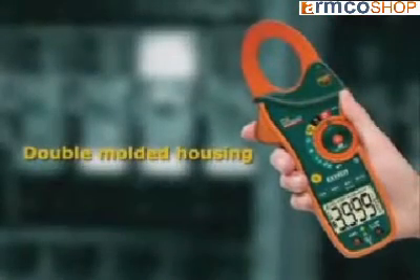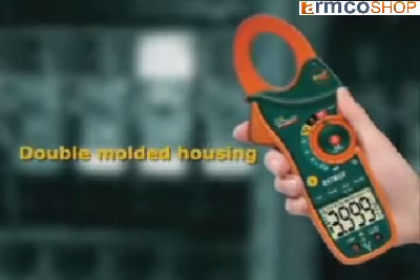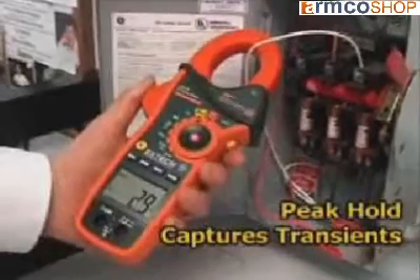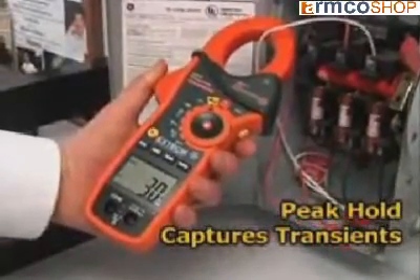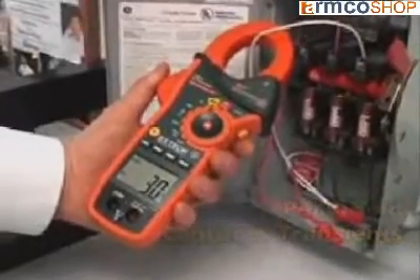Other common features of the EX810 and EX830 include a double-molded housing that is designed for comfort and durability. A peak hold measures inrush and surge currents, with a 1ms response time fast enough to pinpoint transients that can trip circuit breakers or blow fuses.